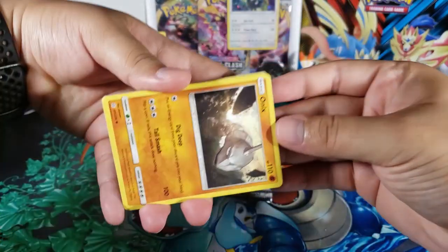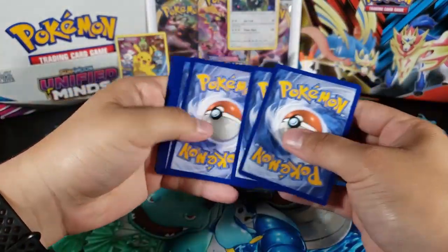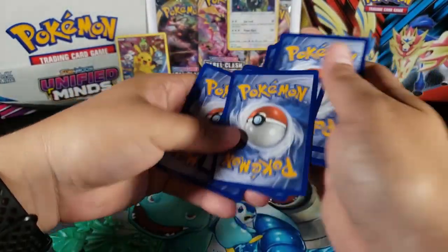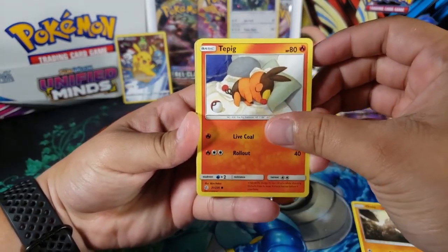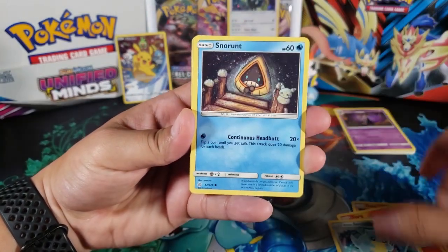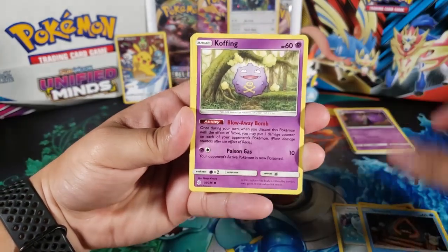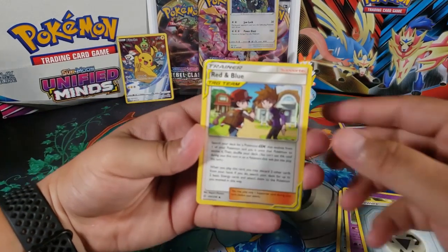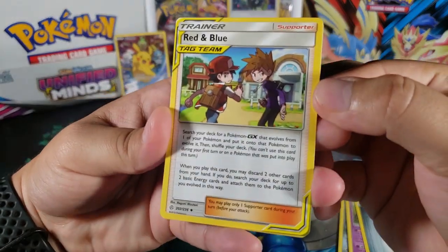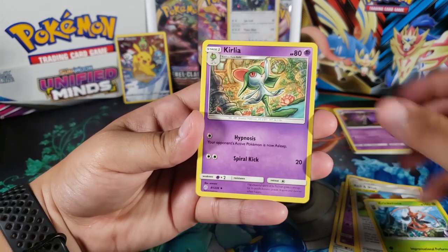For the Cosmic Eclipse pack, let's see what we get. We got Onix, Tepig — oh, look at that, Tepig looks nice. Alolan Sandshrew, Snorunt — oh, I remember that with the Pikachu on the side, really cool. Koffing, Metal Energy again, Red and Blue Tag Team — whoa, nice! I really like these Tag Team trainers, really cool. Kricketune, Kirlia.